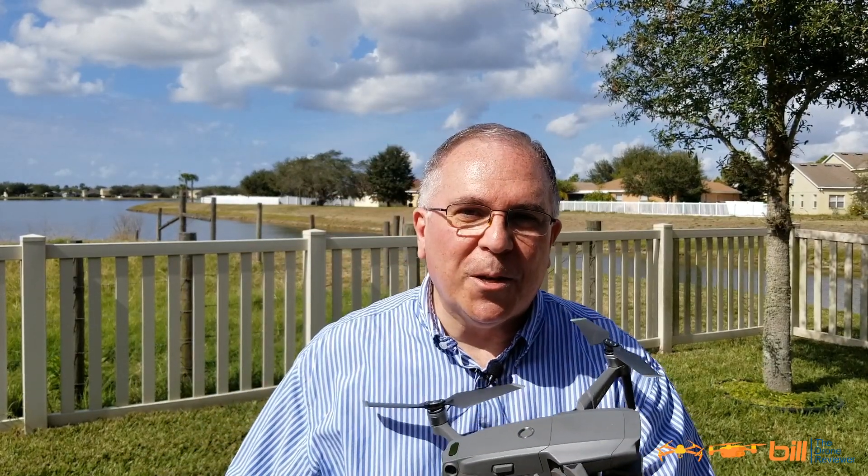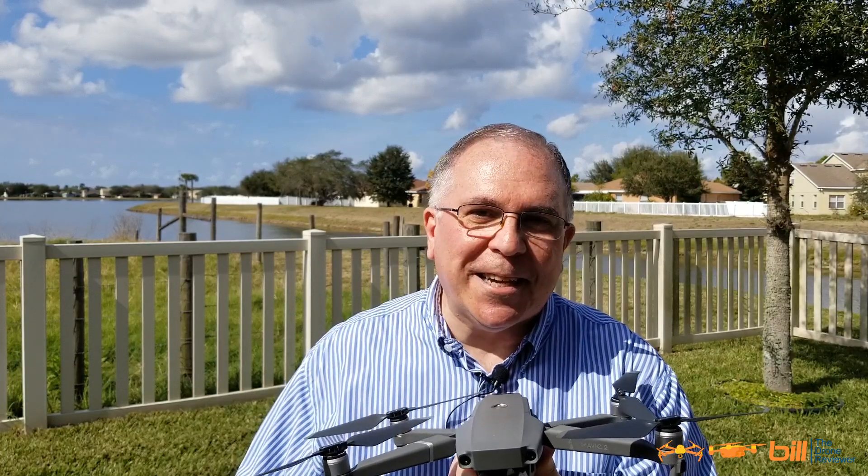Hey drone technology fans, Bill here. DJI Mavic 2 Pro Waypoints 2.0 Multi-Test, coming right up.